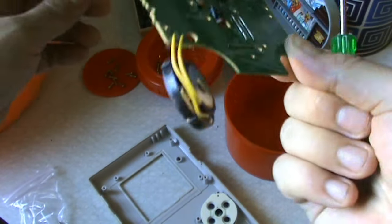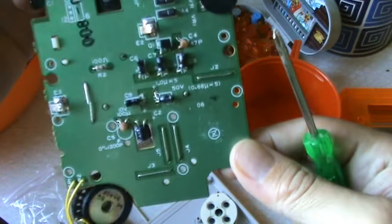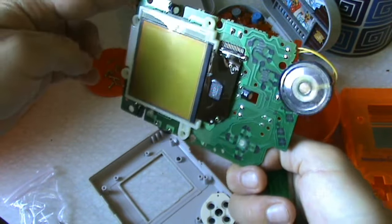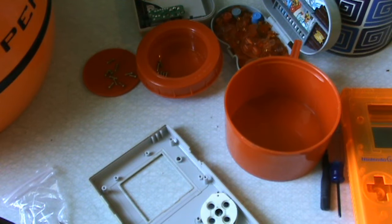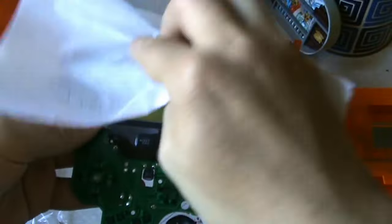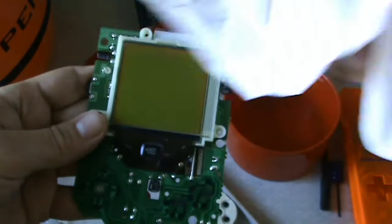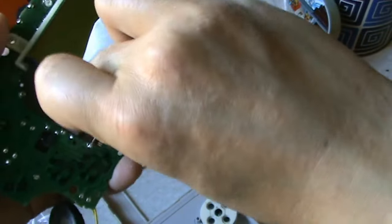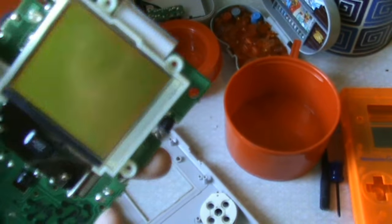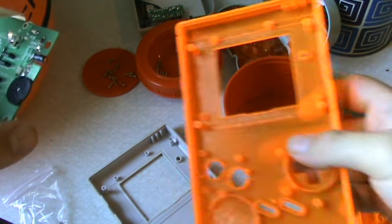There we go — that looks pretty good, all things considered given the age. The capacitors and other components look pretty good inside. I'm going to clean the screen a bit. Just take a little bit of alcohol on a piece of paper and do an easy stroke, try to rub gently. The alcohol disappears by itself.